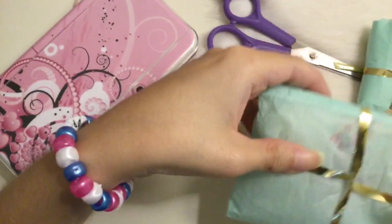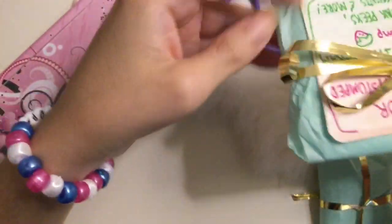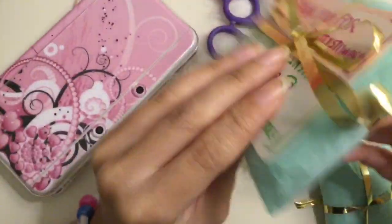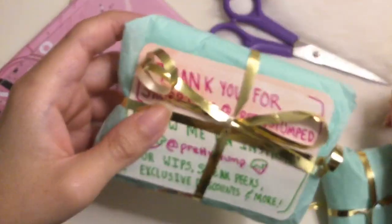It's like a pretty mint green, and as you can see she wrapped it in a beautiful gold ribbon. And she has her thank you card here. That's why I like purchasing items on Etsy — because they are usually very creative.